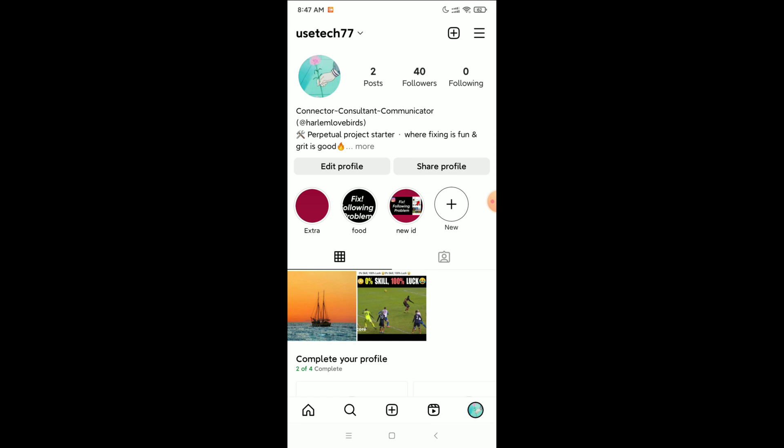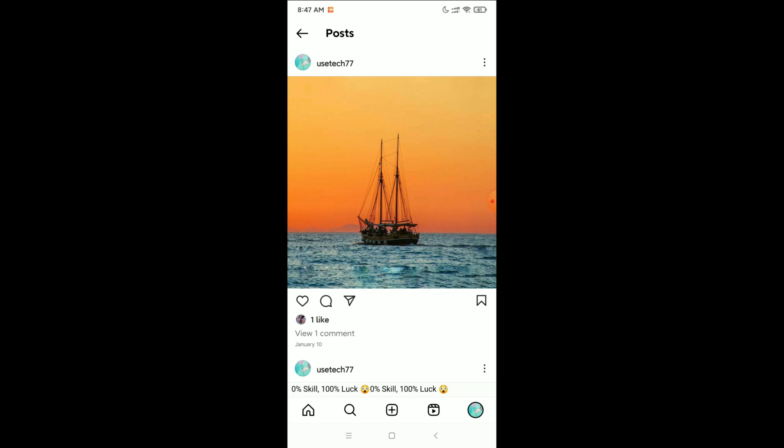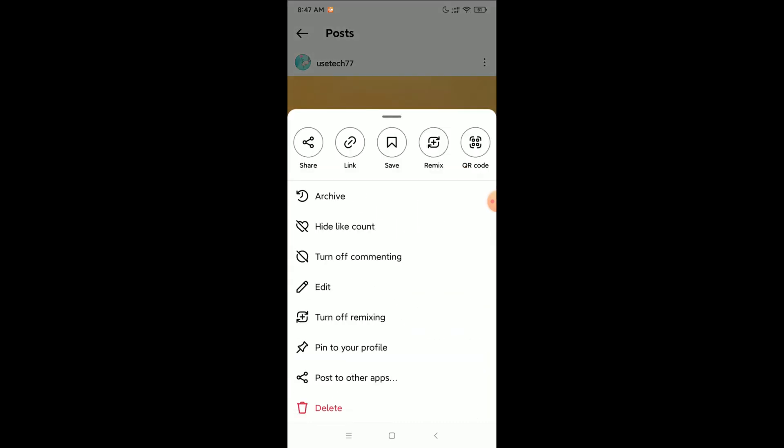Now you just need to open any post. You can see I opened my first post. If you want to hide your likes from this post, what you need to do is click on the three-dot icon at the top right corner of the post.